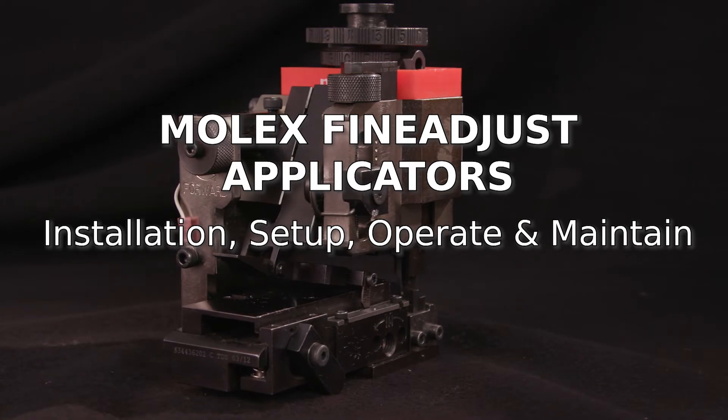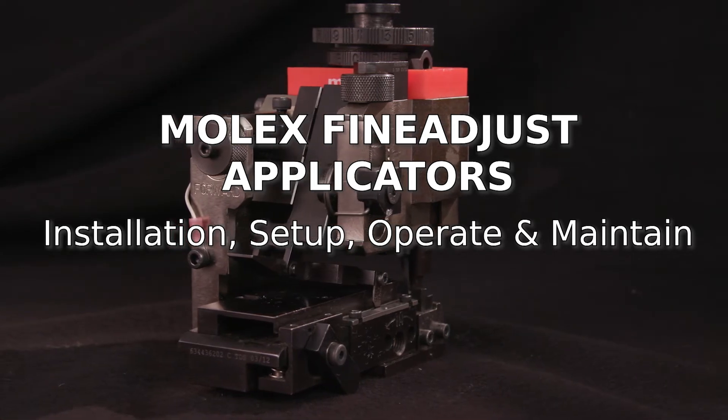Molex Fine Adjust Applicators are easy to install, set up, operate, and maintain.